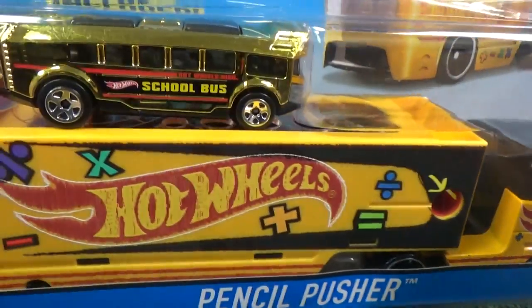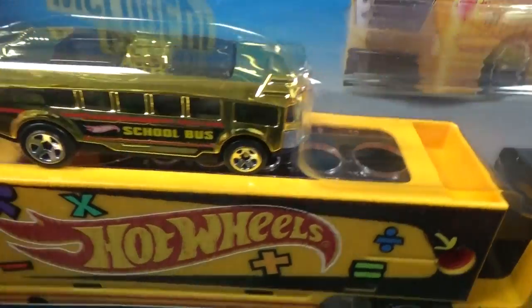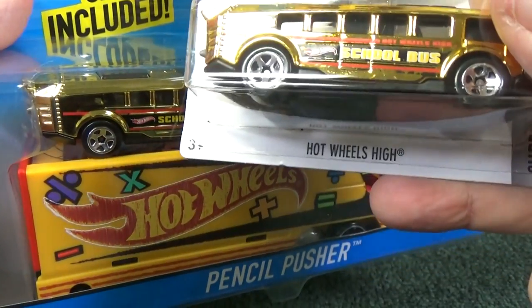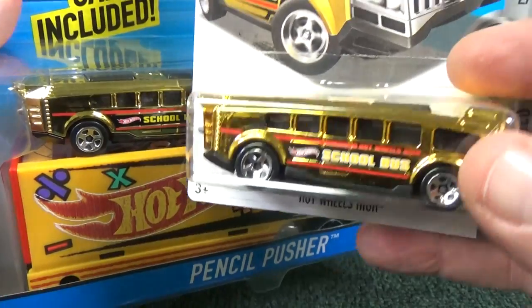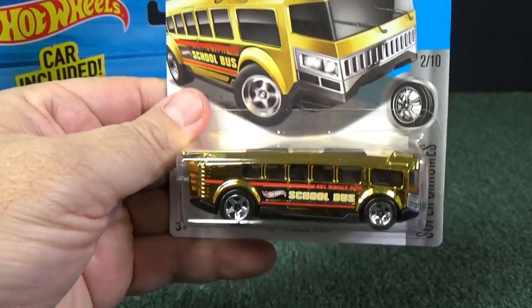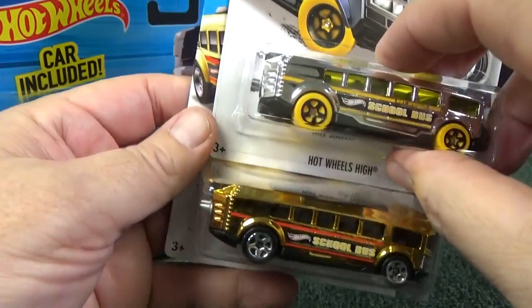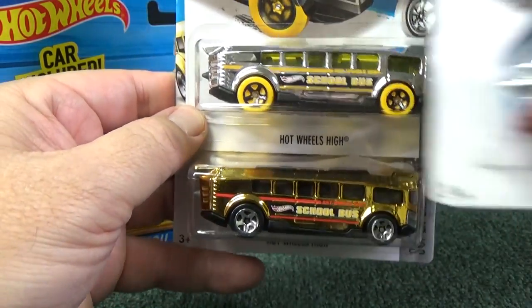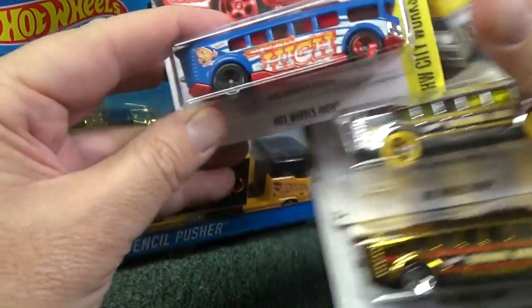Here's our school bus sitting on top of the ruler. Maybe you have that school bus — its name is actually Hot Wheels High. Maybe you got the shiny gold release in 2016. There were actually two releases in 2016: you could have got silver or gold. This year, 2017, there's a blue release.